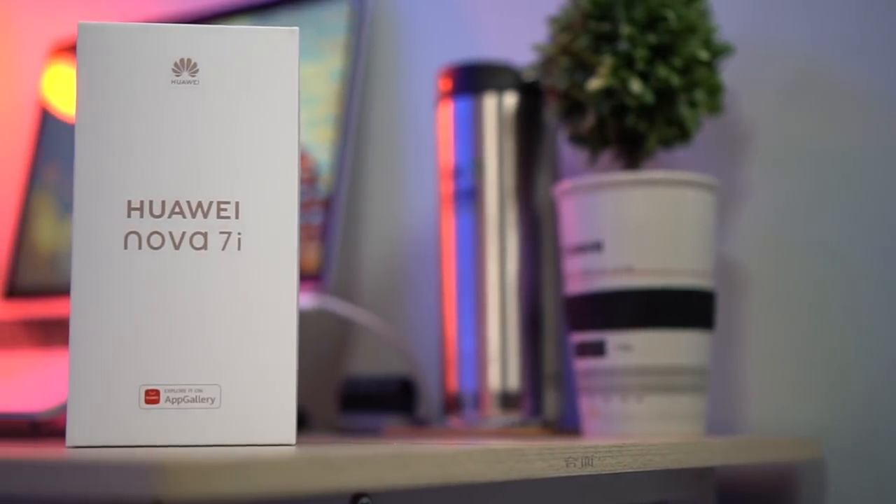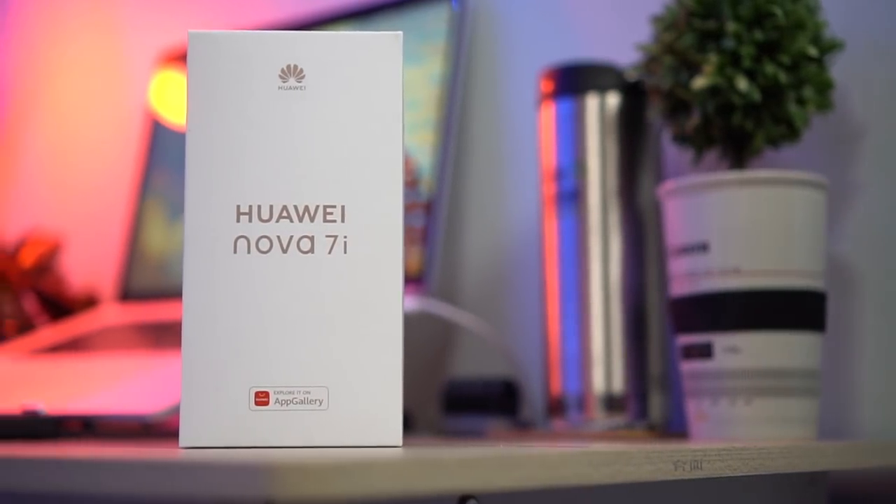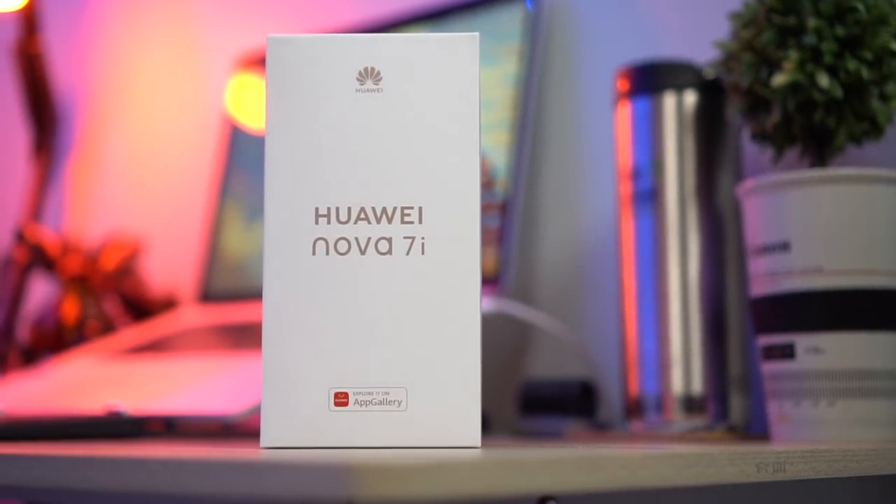Who is bored in the house? Hey Unboxed fam! Welcome back to the channel where we take awesome out of the box. My name is Lea and this is our full review of the Huawei Nova 7i. I hope your boredom will be better for a few minutes.